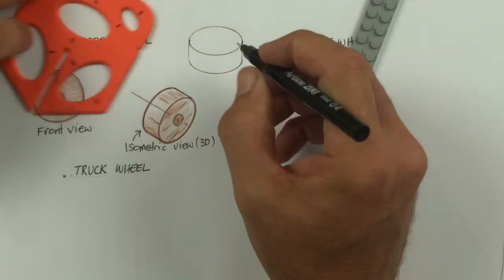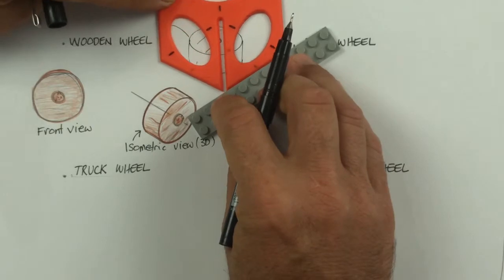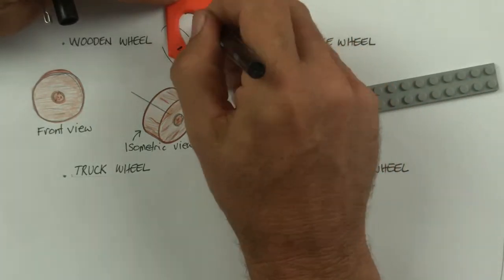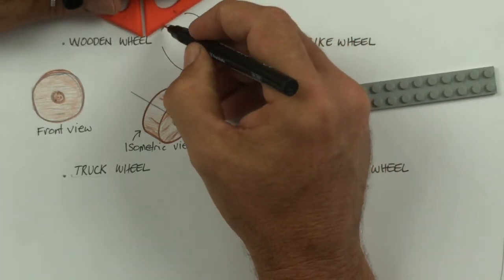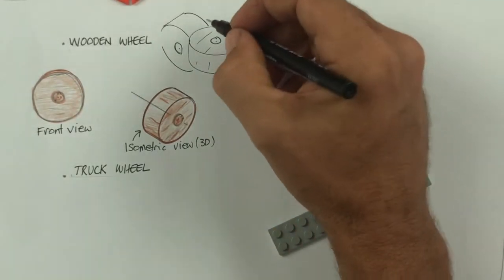If you were drawing something and designing a machine and needed wheels on different angles, the splat allows you to draw cylinders and therefore wheels on three different axes.